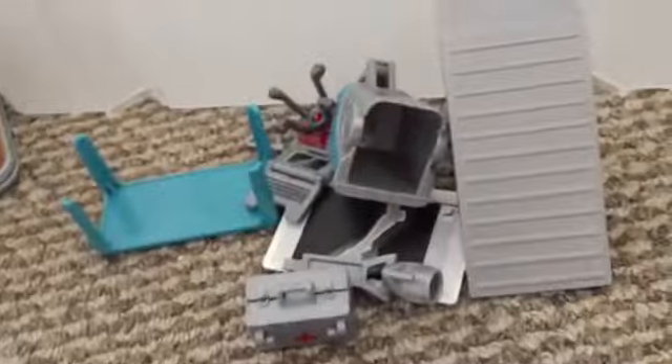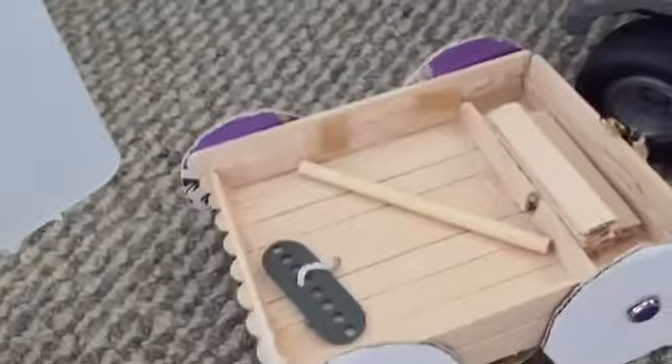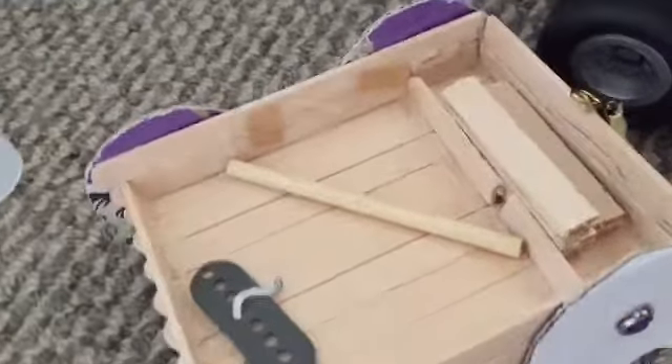This is non-Schleich stuff - I tried to keep it kind of separate. This is the vet stuff that came with the vet truck. This is my own Schleich stable. This is just some random stuff you'd find around the barn, and this is a course thing that I made.